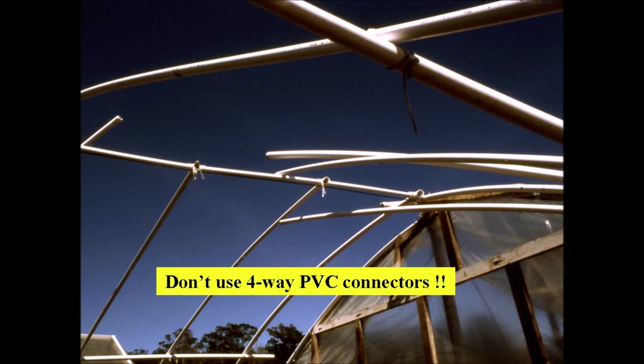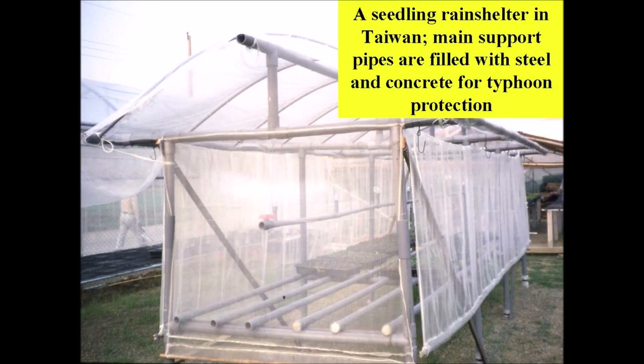Someone once described enthusiasm as the time from when you get a great idea until you find out it doesn't work. We designed the seedling rain shelter at AVRDC in 1985 to cope with typhoons in Taiwan. The main support pipes were filled with steel and concrete to withstand heavy winds, while the upper unreinforced pipes would be damaged and reconstruction would only involve rebuilding the top portion. A typhoon occurred after I left and reports indicated the concept had some merit.